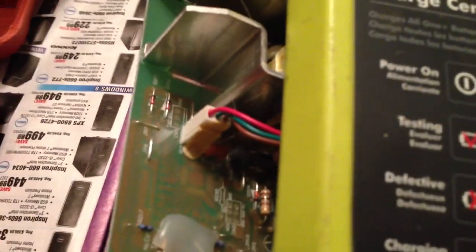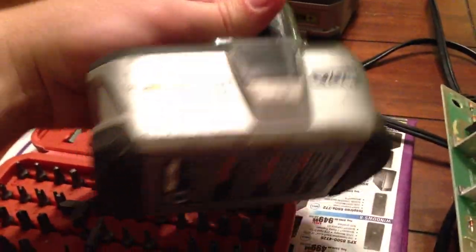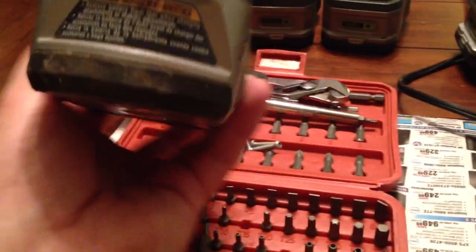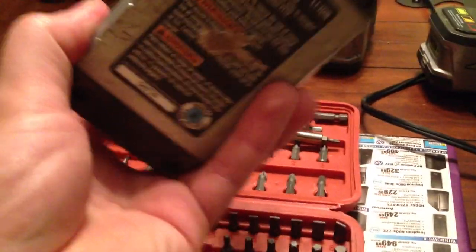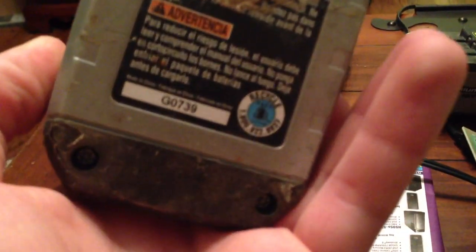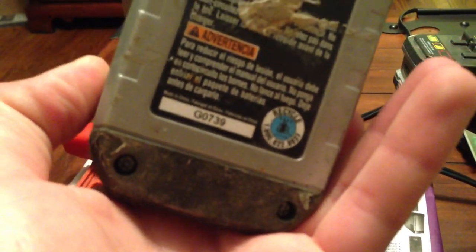I've still got one of the originals from when they first came out with the set. They came with the P104 packs — it even says so on there.